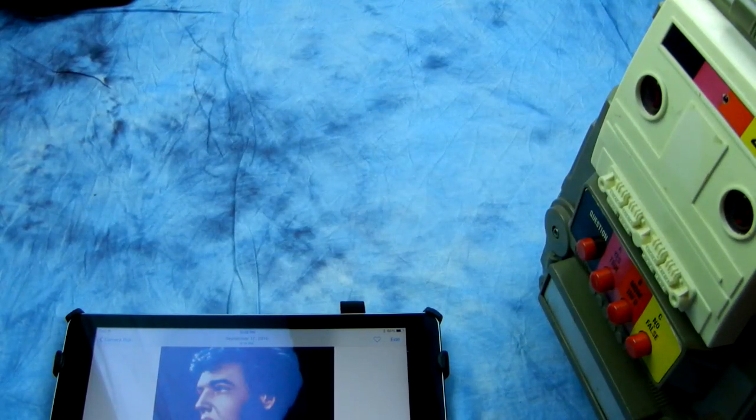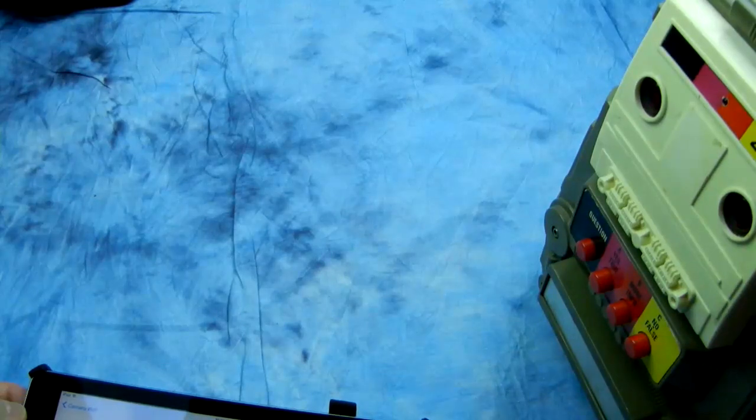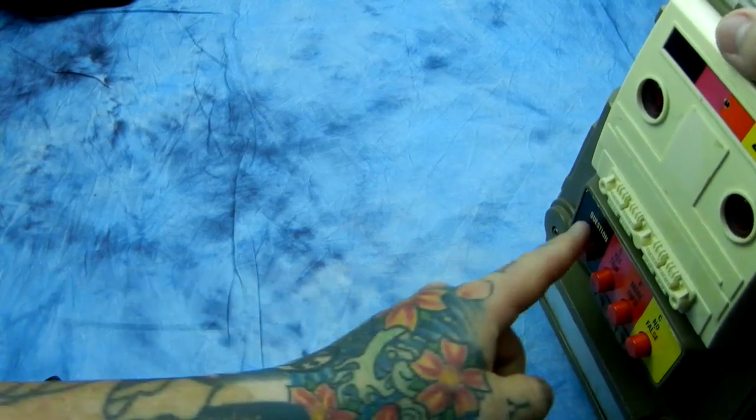Hello, this is another video from the Angry Photographer. First off, I have to say that if you don't have a sense of humor, I really do feel so sorry for you. We're going to be talking to the BXO machine, and we're going to be asking him about sharpness, transmission, distortion, vignetting, and chromatic aberration regarding specific criteria, and see what he says. Let me turn him on.